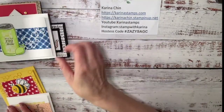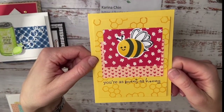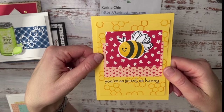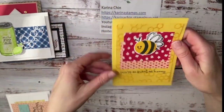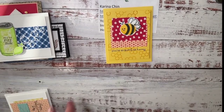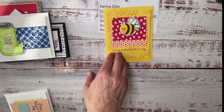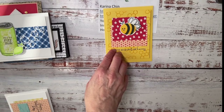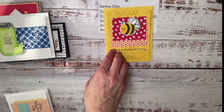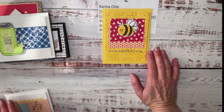Since we're on the topic of On Stage, this was one of the make and takes. I changed the design a little bit because I cut my paper the wrong way, but super cute. This honeybee home stamp set will be available December 5th for demonstrators, or in January if you are a customer. It's actually called the Be Mine sweet collection — sorry, I was calling it the wrong thing!